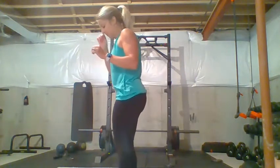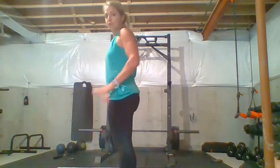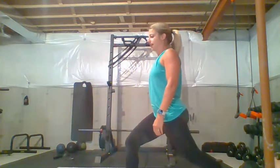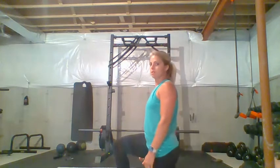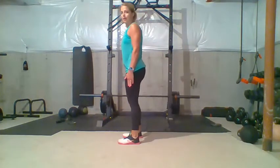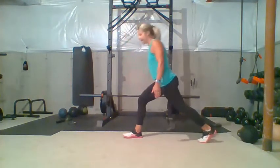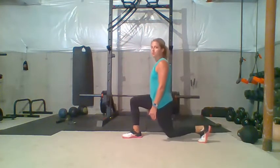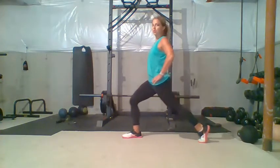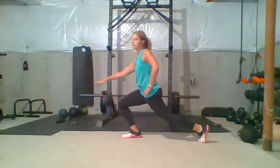The first exercise is going to be reverse lunges. You're going to make sure you have a good stance — stand about shoulder width apart, take one leg back, and drop that back knee down towards the ground. Lightly touch the ground when you do the reverse lunge. Do not push your hips forward and make that front knee go forward — that is incorrect.